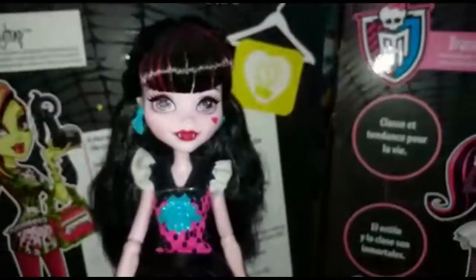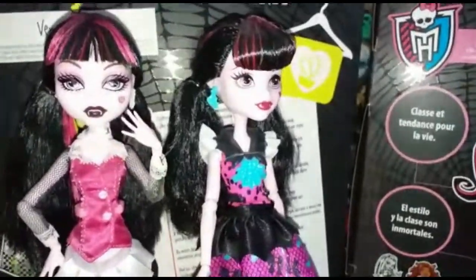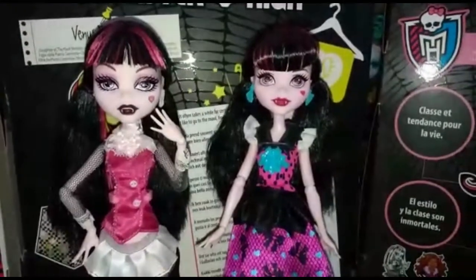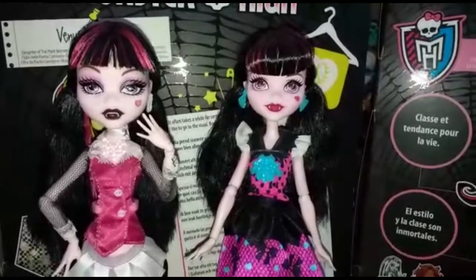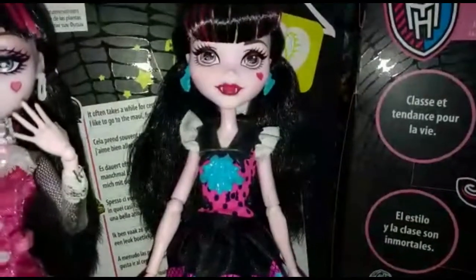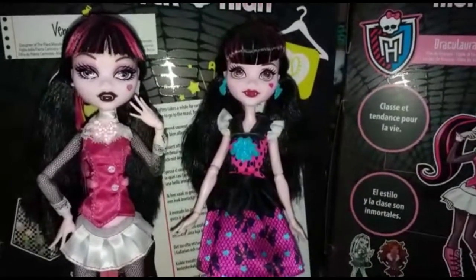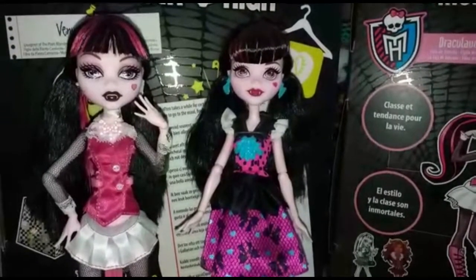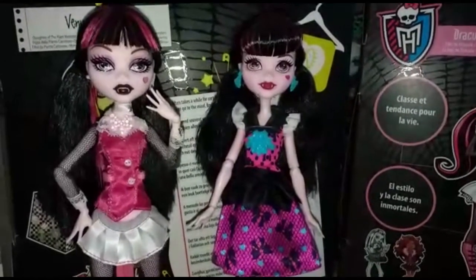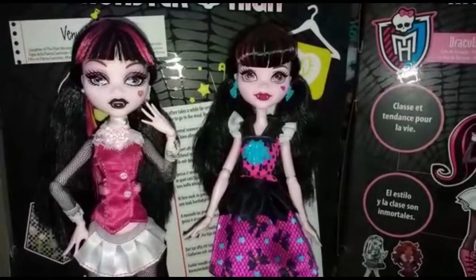Ok, adesso vi faccio un piccolo confronto con la vecchia Draculaura. Eccole qui le due basi: la base del 2010 e la base del 2016. Come possiamo vedere, è cambiata molto. La pelle è rimasta super simile, se non per il fatto che la Draculaura reboot è più rosa. In questo caso la base originale è più alta rispetto alla reboot, il che è strano perché le reboot di solito sono più alte rispetto alle old. Ma questa cosa secondo me è positiva, perché Draculaura nella serie TV è molto molto bassa.